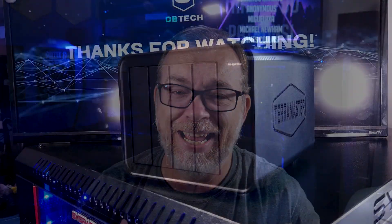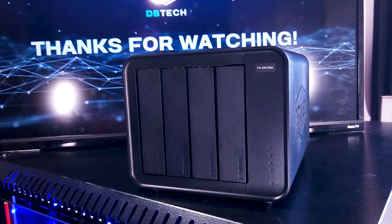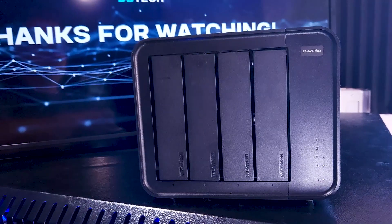Hey there, thank you so much for stopping by to hang out with me for a few minutes today. In this video, we're going to take a look at the new Terramaster F4 424 Max. As a quick disclaimer, Terramaster did send me this device to review. However, they didn't send me any money or anything other than the device, and they won't see this review before you do. So everything in this video is my opinion and my experience, and they get no say on anything in this video.